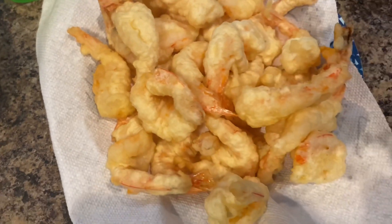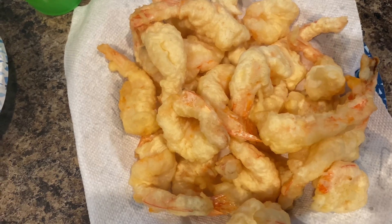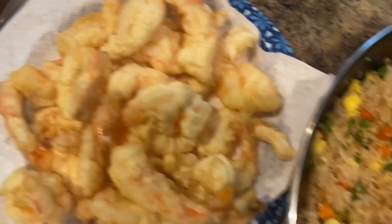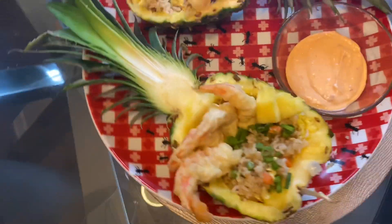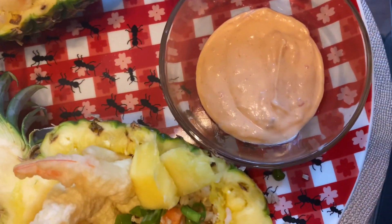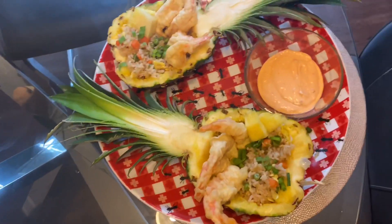Our fried shrimp tempura is done. Now I'm going to plate the vegetable fried rice, the shrimp, and my hollowed-out pineapple. This is the finished product — I got my Bangalangan shrimp and vegetable fried rice in pineapple bowls with my Bangalangan shrimp sauce. I'm going to dip the shrimp right in there and we're going to be good to go, baby. I hope you guys enjoyed this video — I appreciate you guys watching. Bon appétit!